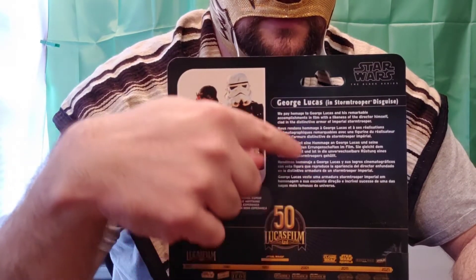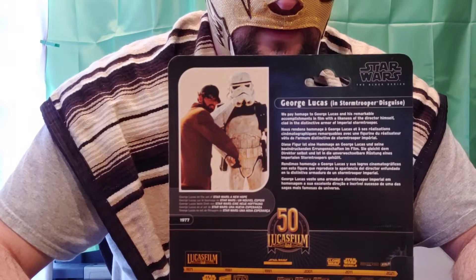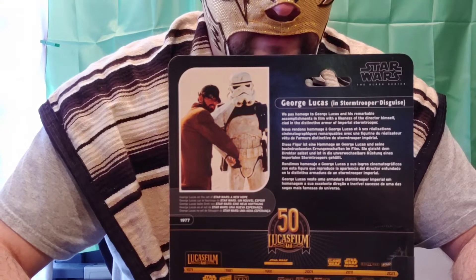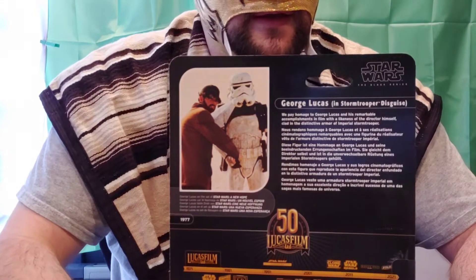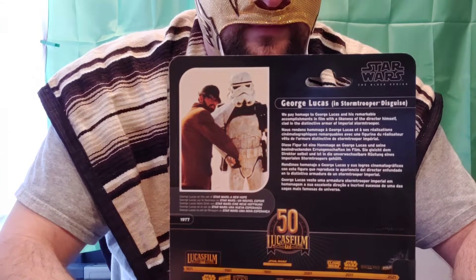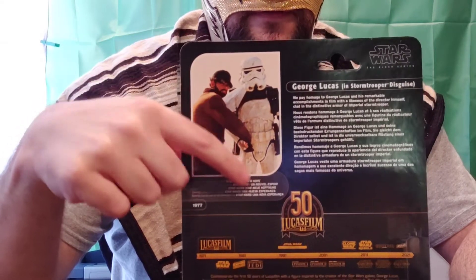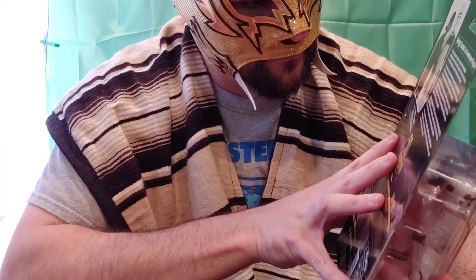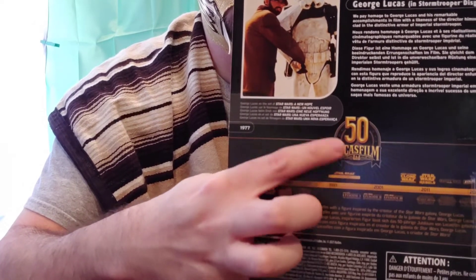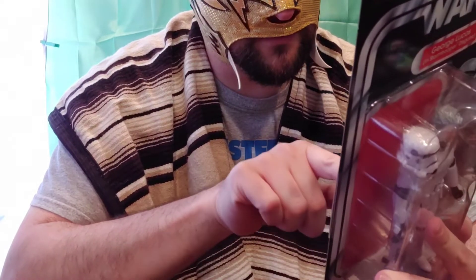Here's a little bio of George Lucas and Stormtrooper armor. George Lucas — the man himself. If you don't know who George Lucas is, you're either living in a cave or just out of touch with reality, because he is the man who created Star Wars. Brilliant idea from the man. On the card you've got George Lucas himself in Sandtrooper armor, some more bio, and the 50th Lucasfilm Star Wars anniversary logo.